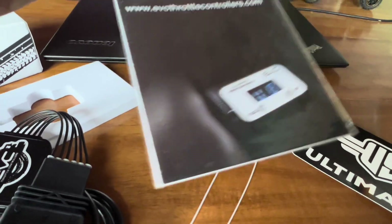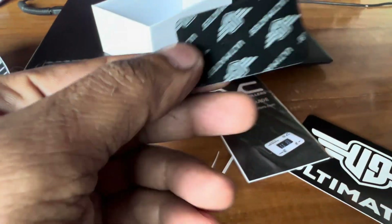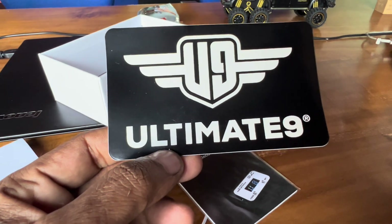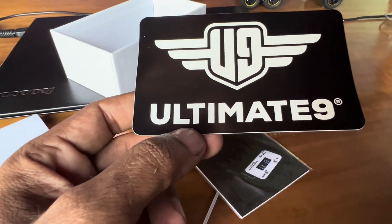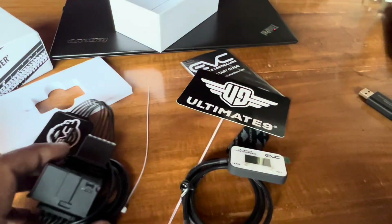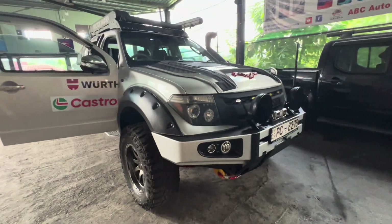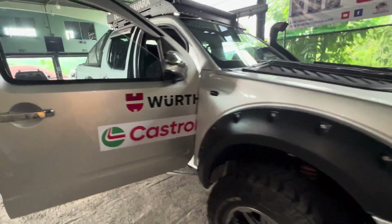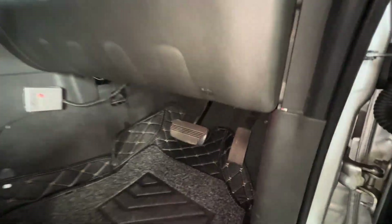It comes with two cable ties, the manual on how to operate it, double tape, and a sticker so people know the throttle is being controlled by the EVC. Let's get it installed and see how it responds. I'm going to install it in this monster — the installation is about a five-minute job.